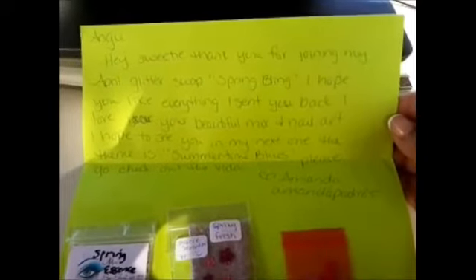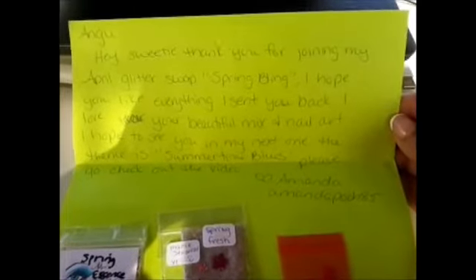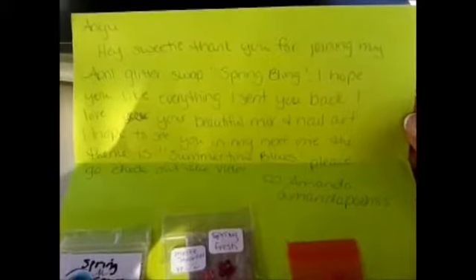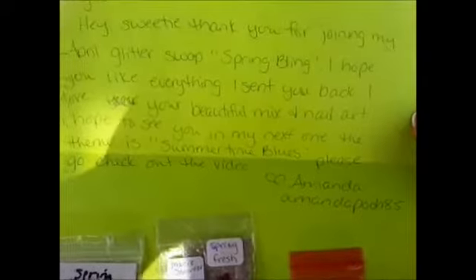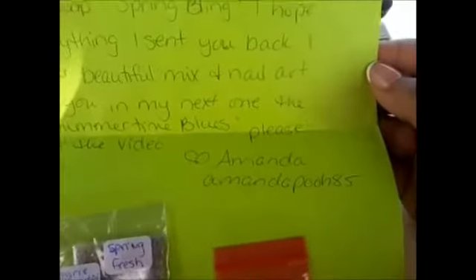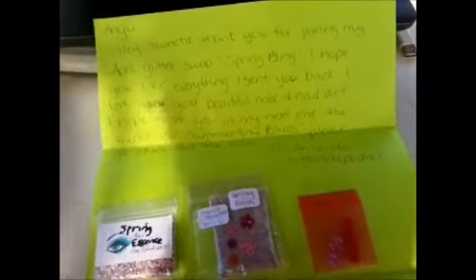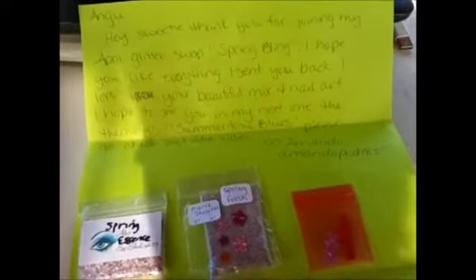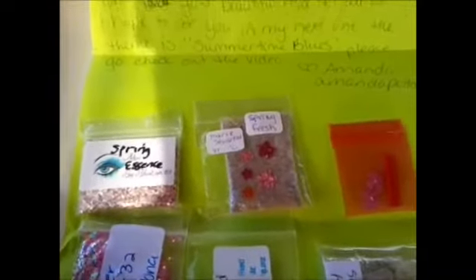This is from AmandaPoo85, and it says: 'Angie, hey sweetie, thank you for joining my April Glitter Swap Spring Bling. I hope you like everything I sent you back. I love your beautiful mix and nail art. I hope to see you in my next one. The theme is summertime blues — please go check out the video, AmandaPoo85.' I guess there were issues with mailing it back to me or something with the posters I sent. Other ladies had no problem with it, but I guess there was with this package. So I finally received it, and I'm very thankful for getting it back.